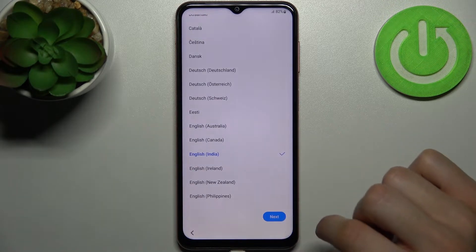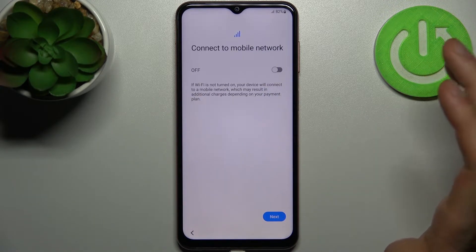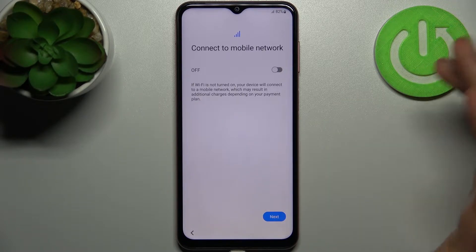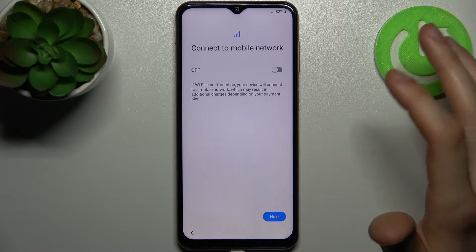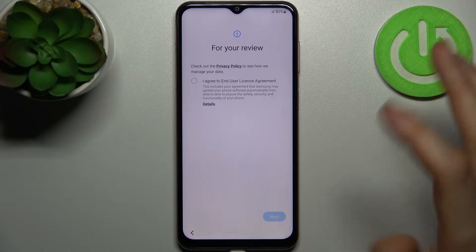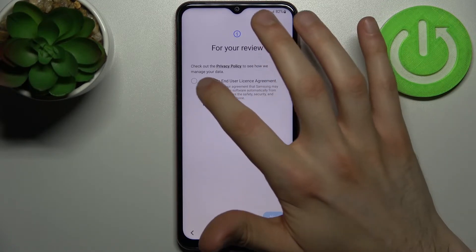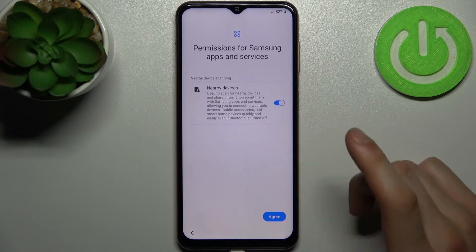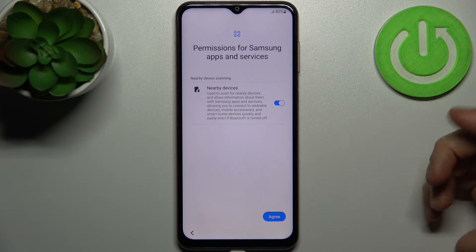Then you can connect to the mobile network by inserting a SIM card, and just enable mobile network. Then you have to agree with the end user license agreement and tap next.